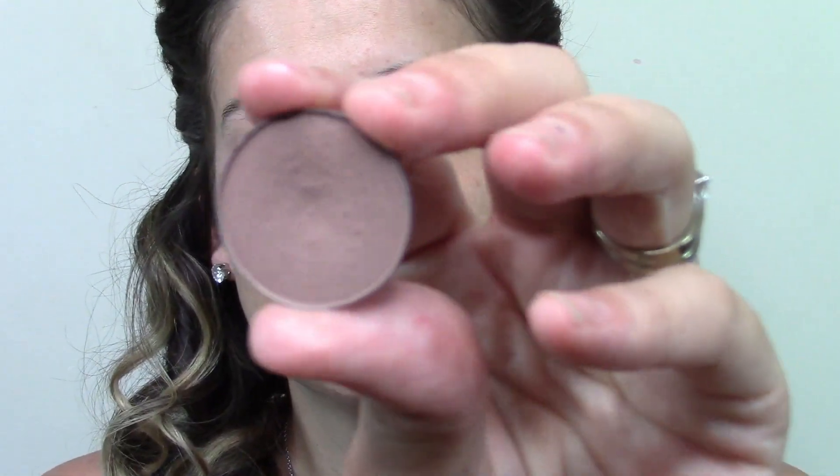I'm then going to set that using Makeup Geek Peaches and Cream and really just patting that all over the lid — just messy and sloppy. Then I'm going to go in with Barcelona Beach. This is a beautiful cool-tone brown, and I'm just going to work that on the outer corner and then bring it back and forth in windshield wiper motions into my crease.